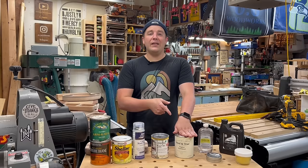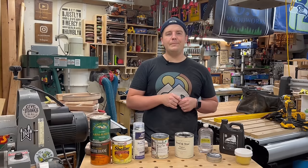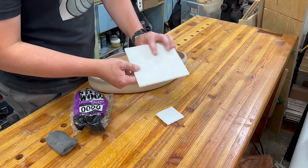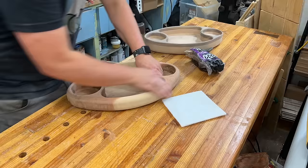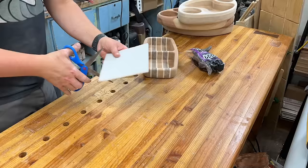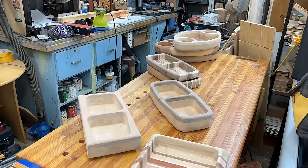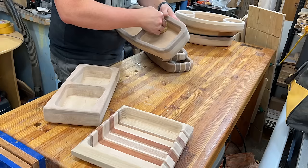Here I'm applying Tried and True and going through all the steps. With this finish and many finishes, it's a good idea to use 4-0 steel wool or synthetic steel wool pads to remove any fuzzies or fibers and get everything burnished. Tried and True recommends burnishing ahead of time. I prefer synthetic steel wool pads and Scotch-Brite pads — you won't get metal flakes or dust. Just go ahead and make everything smooth to the touch, then clean it up using tack cloth to remove dust and wood fibers before applying the finish.